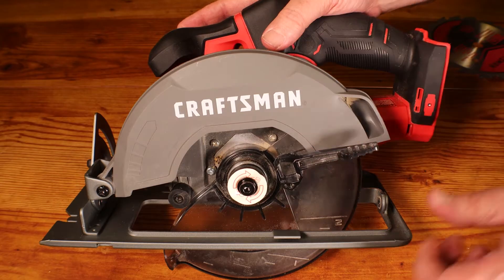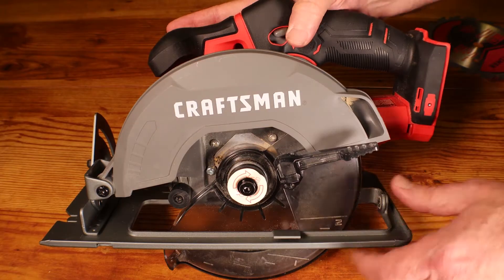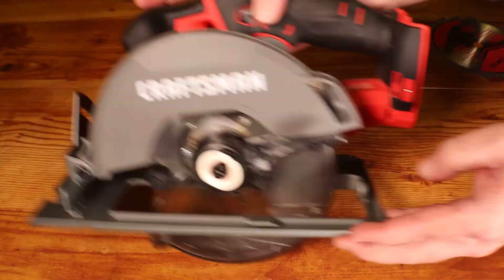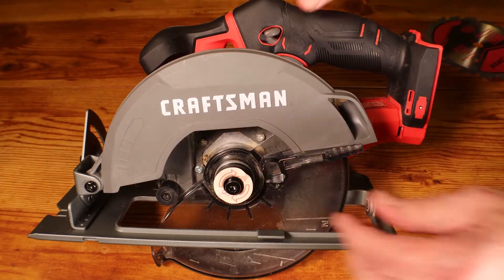So on this Craftsman circular saw we're going to install this saw blade. Always remove the battery pack first so we don't have any incidents going on with power.